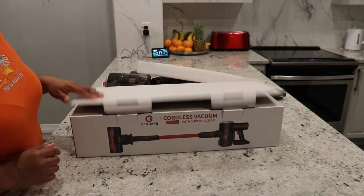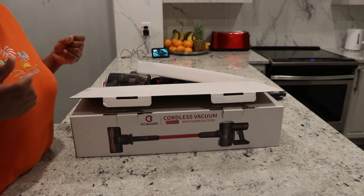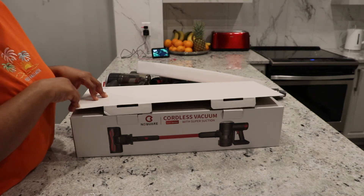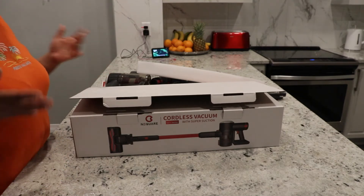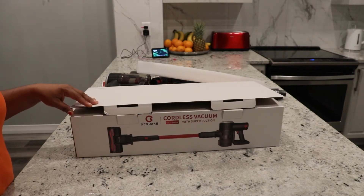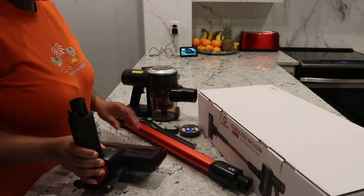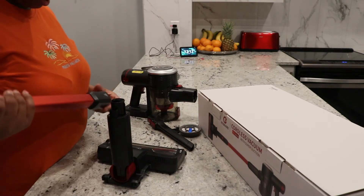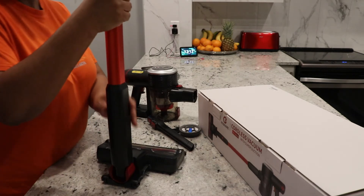I'm going to be setting this up and then give you a demonstration of what the suction power is like. I will be back to show you guys what it does once I set it up, so we can judge what the suction levels are on this thing. This is a stand-up stick vacuum, so I'm going to be putting the pieces together and hopefully figure out where they all go.